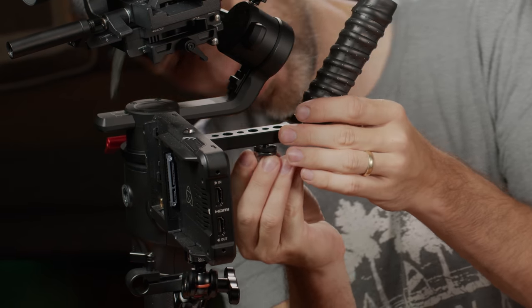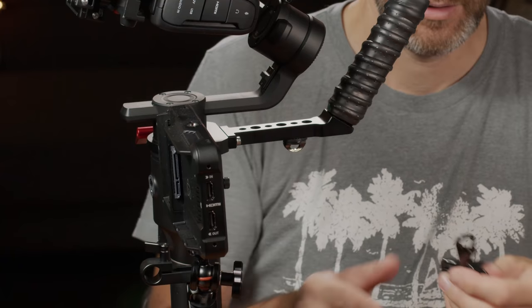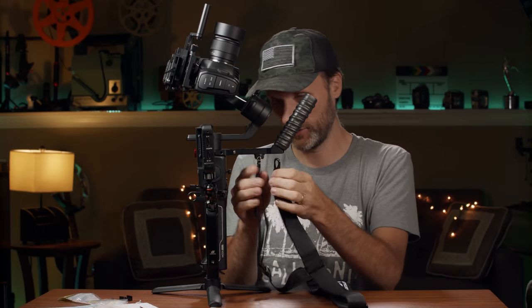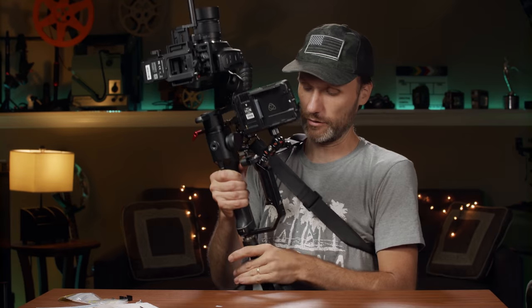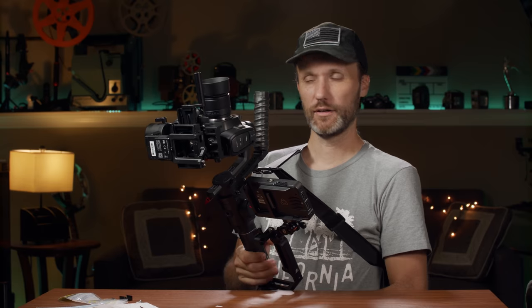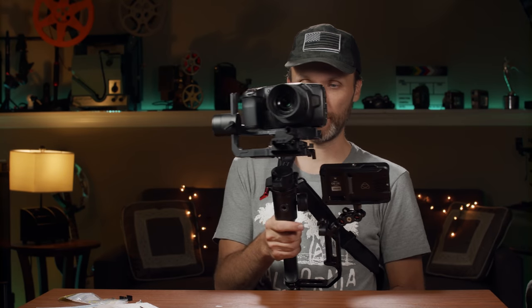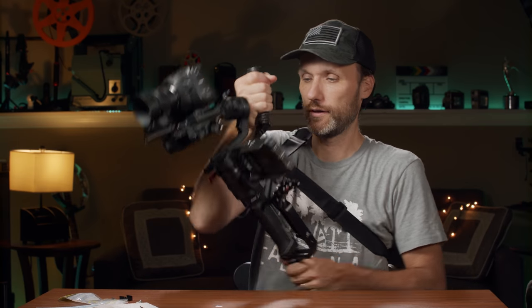I'll attach the little buckle here for the strap, and now we attach the strap itself. I like the way it clips — makes it easier. Now you can wear it like this — I usually put it around here so when I'm not using the gimbal I can have it hanging off to the side. Or sometimes I'll lean the handle against my stomach with the top portion resting here. You can adjust the strap length. Now I can operate like this for a long time without getting tired.